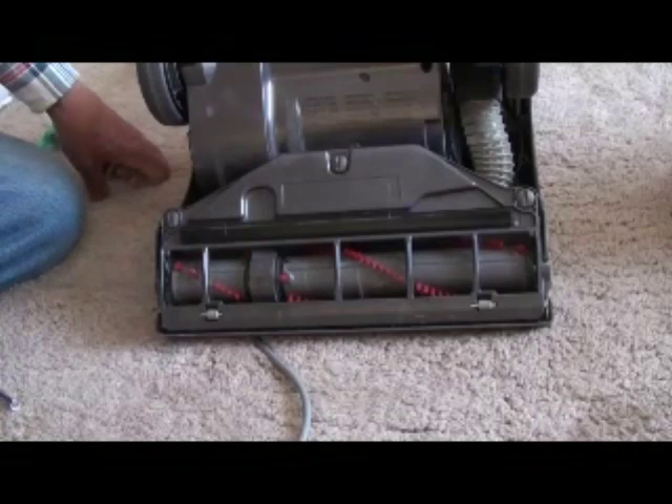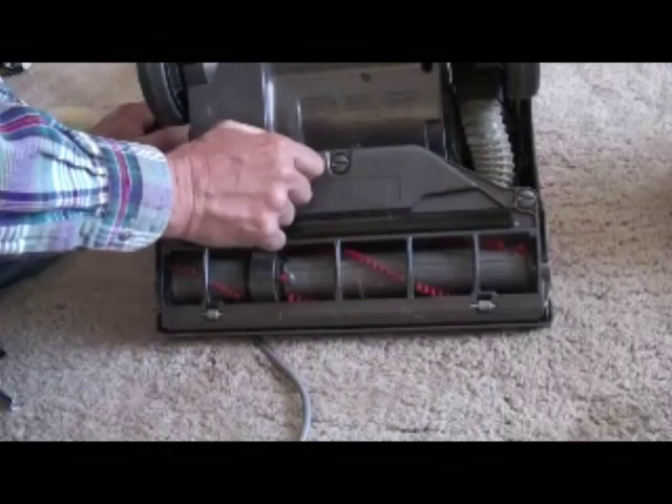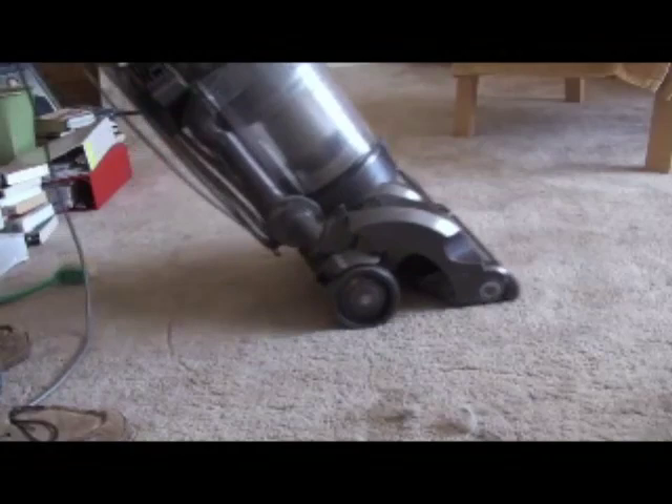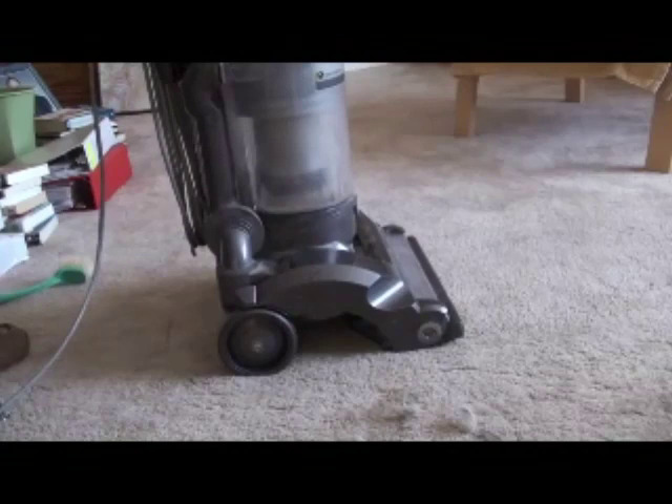Once it's in place, turn each of the three fasteners clockwise 90 degrees. A nickel or a quarter works best — don't even try to use a screwdriver. A coin is actually better and less likely to damage these things since they are plastic. Once you tilt it back and turn it on, the beater bar is engaged and it works. This should keep you going for at least six months if you've got a serious dog hair problem like we do. Thanks much, bye!